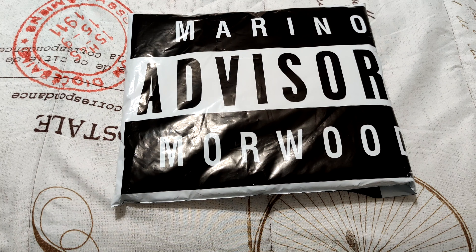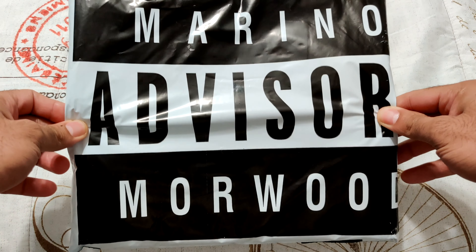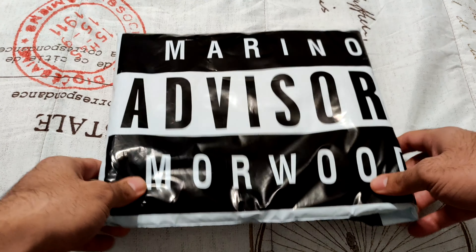What's up YouTube, it's your boy Paper Drew back with another video. As you guys can see it is that time again — Marino Morewood advisory. First and foremost, if you're ready, willing and able, go ahead and drop a like down below and subscribe — not because I asked you to, but because you enjoy the content.